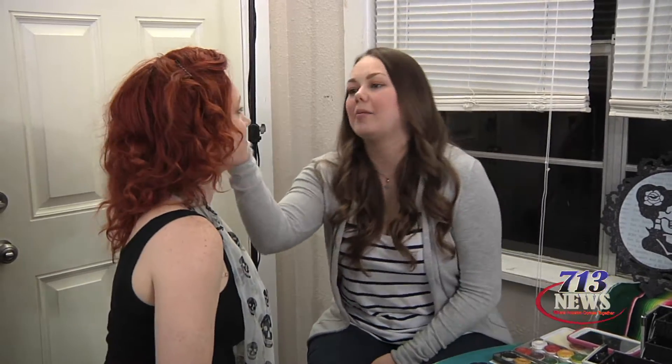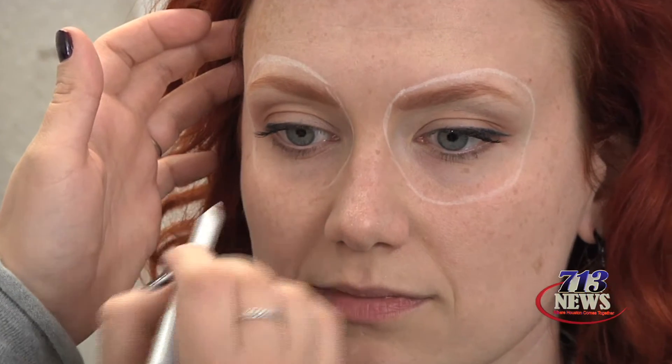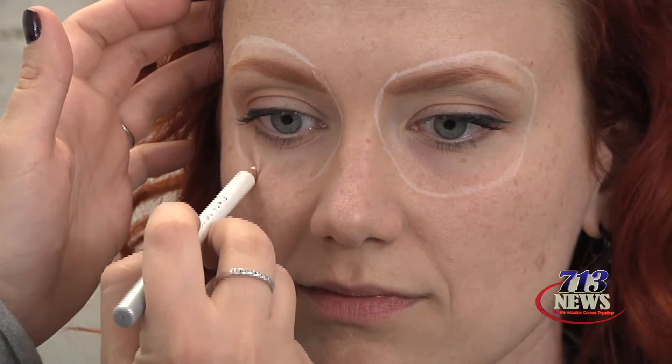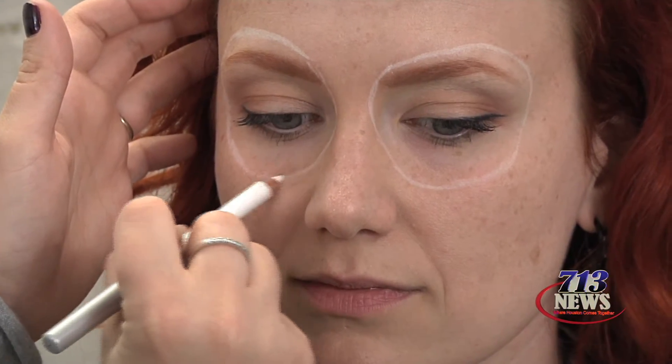Hi, I'm Ally Lanning, Hair and Makeup Artist, and I'm going to be painting Sugar Skull makeup on Lady. I'm going to start out with my white eyeliner pencil and trace the shape of the eye — just the outline of the eye shape. It doesn't have to be perfect because this is just a guide. You're going to be painting over it with black.